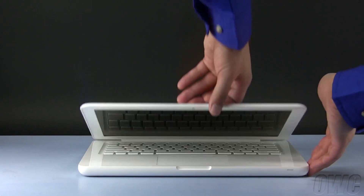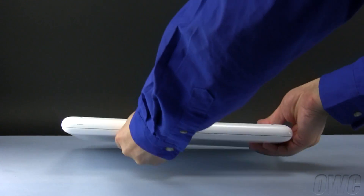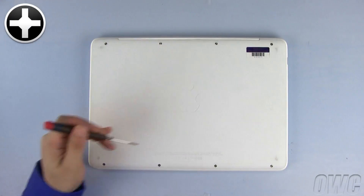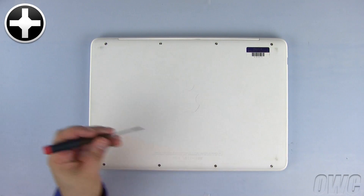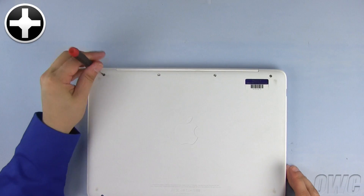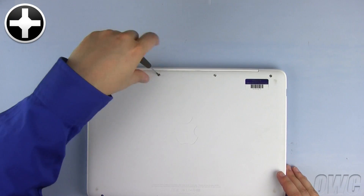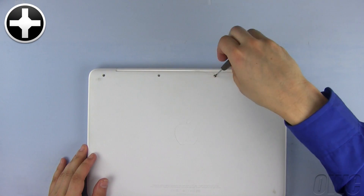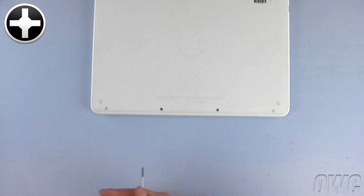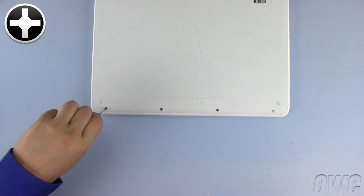To begin, close and turn your MacBook over so that the bottom is facing up. There are a total of 8 Phillips screws that we need to remove on the bottom of the MacBook. Begin by removing the top 4, then remove the bottom 4 Phillips screws.